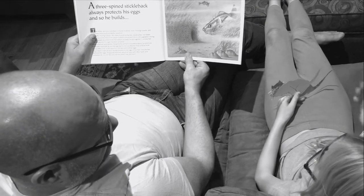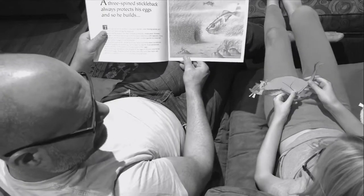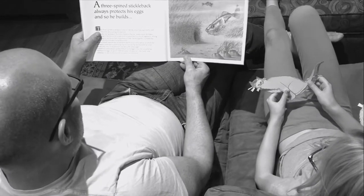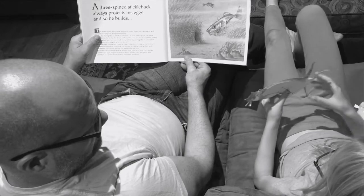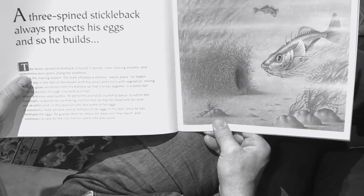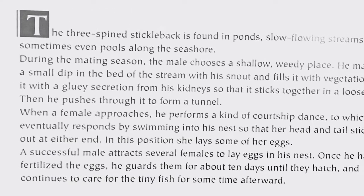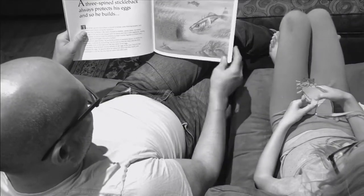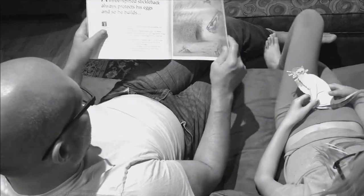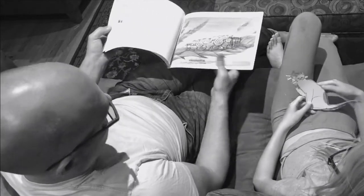Fish can't close their eyes, so I'm not sure how they rest or sleep — they just lower their bodies and rest. He continues to care for the tiny fish for some time afterward. So the male fish is like a real daddy to his offspring. Some fish just leave the eggs, and whatever baby fish hatch, whatever makes it makes it. There are all different kinds of fish.